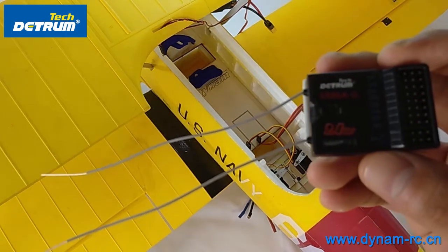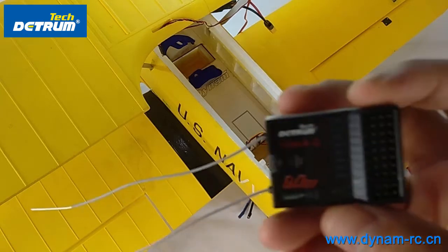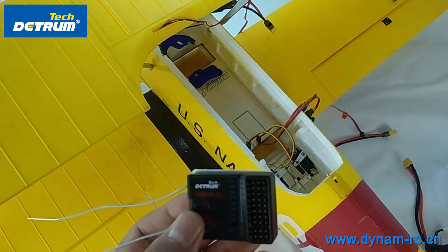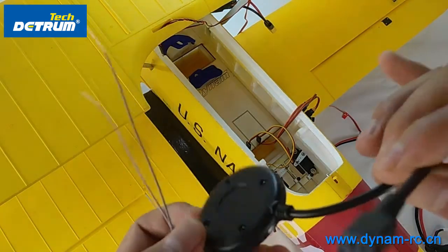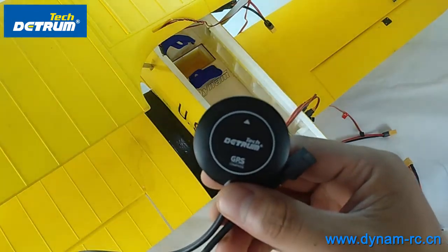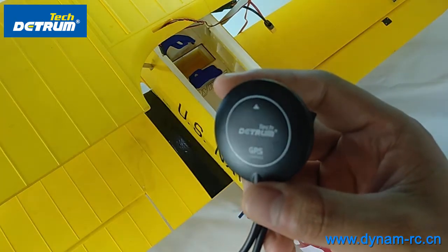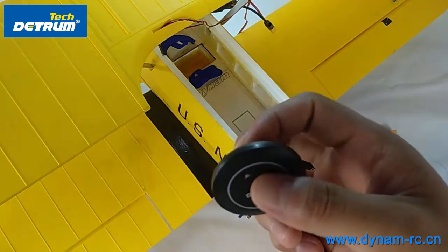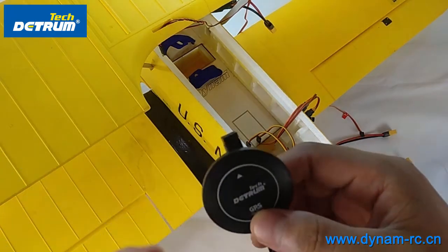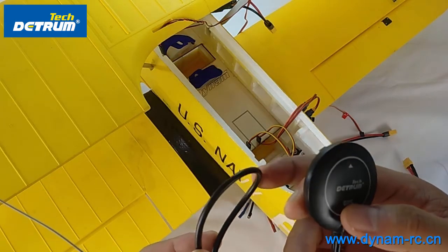The obvious advantage of this receiver is that it has a gyro inside — a built-in gyro — and also GPS, which provides a data back function and also a one-click RTH function, which is very safe, especially for beginners and also suitable for FPV airplanes.